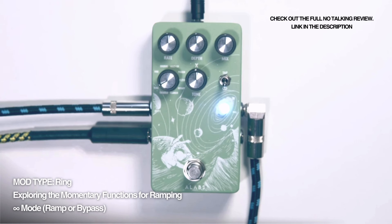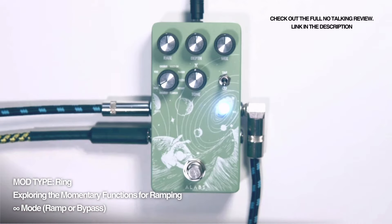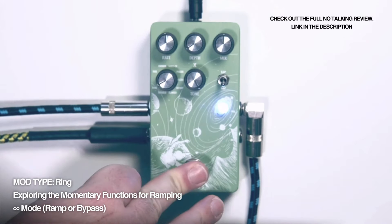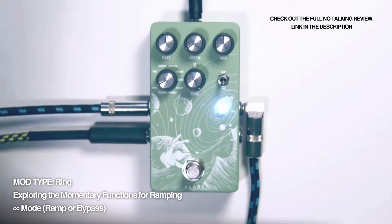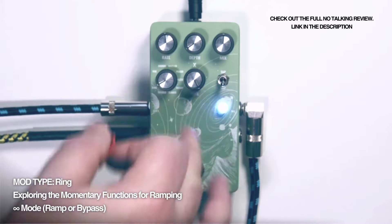Now let's see in practice the ramping function. Amazing, eh?